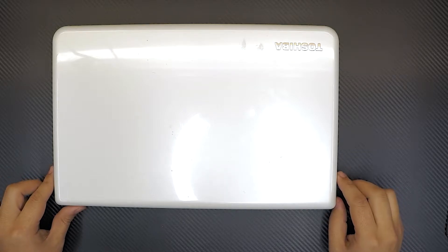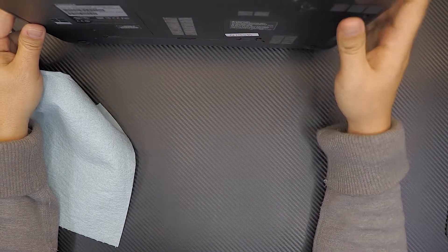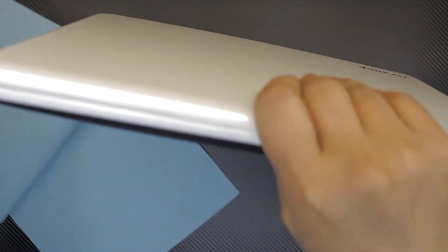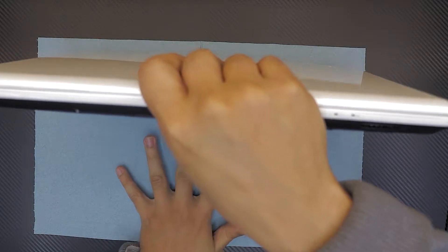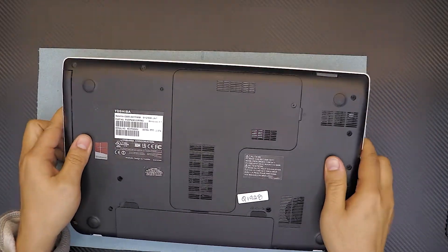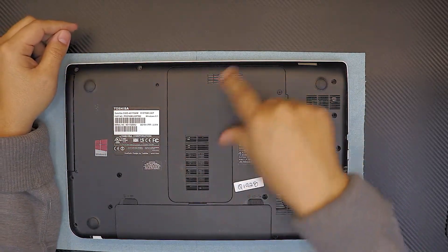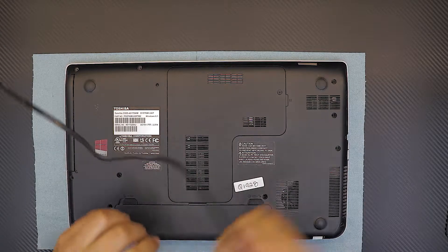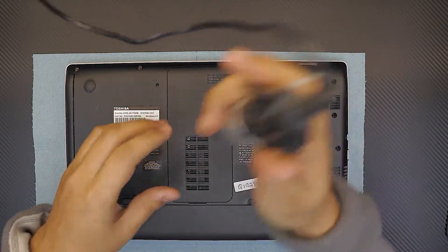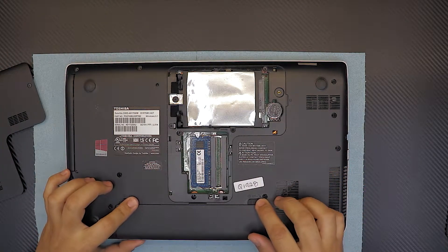Today I'm going to show you guys how to replace your Toshiba Satellite SC 50D RAM and your DVD drive. A few people have been asking, so first thing first, you want to flip it over, unscrew the cover at the bottom — the L-shaped cover — and remove the battery.